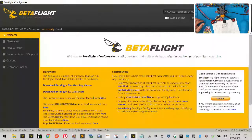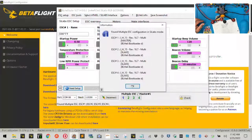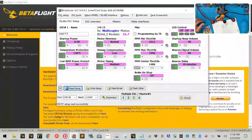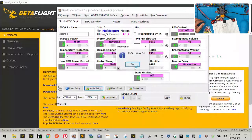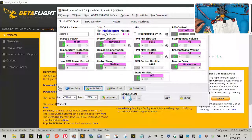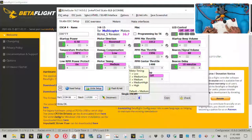Disconnect, go to BLHeli, and click 'Read Setup.' Then one by one, right-click each motor to isolate it, go to Motor Direction, click until it shows 'Reversed,' and click 'Write Setup.' Do this for motor one, motor two, motor three, and motor four. If your motors are already spinning the right direction, great — but in my case all four needed to be reversed.